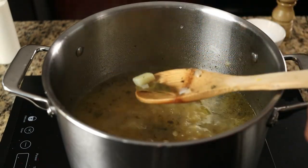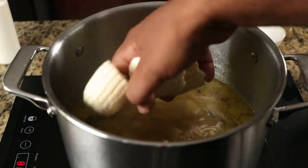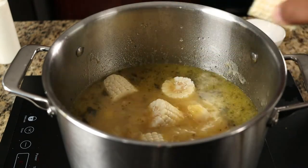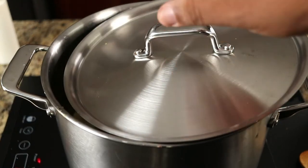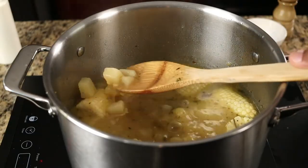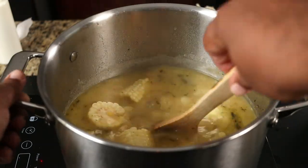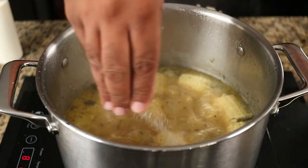After 20 minutes, remove the cilantro and the bay leaves, and add the corn on the cob. Continue to cook for another 20 minutes. You'll notice the broth begin to thicken. We're going to help it along by taking our spoon and crushing some of the potatoes against the side of the pot. Season one last time according to your taste.